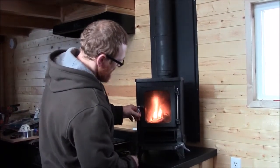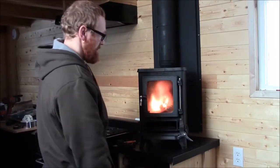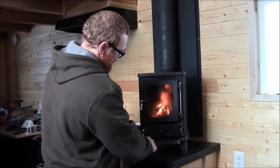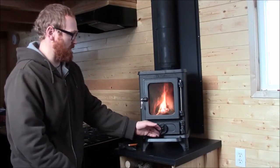You'll notice right away with the draft from underneath that it is pretty crazy. So I'm going to close this — that will reduce the air — and let it go for a minute or two. I've got the damper pretty much all the way open.